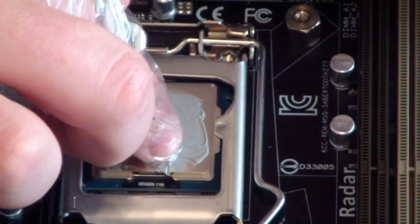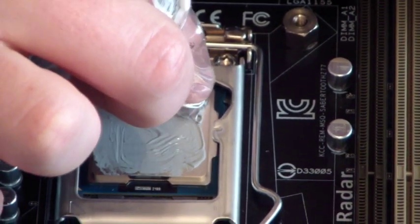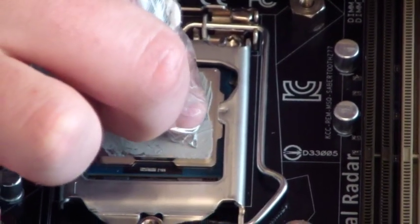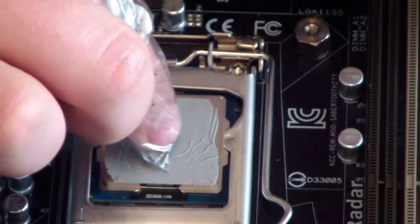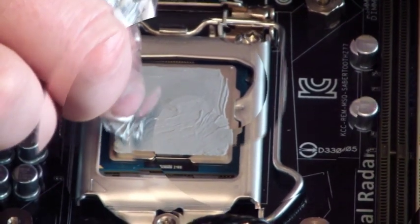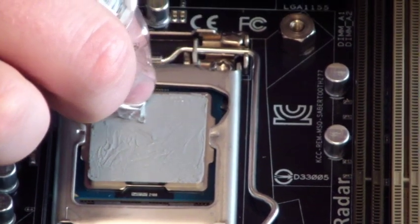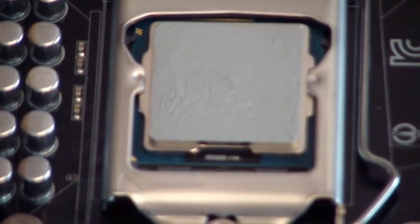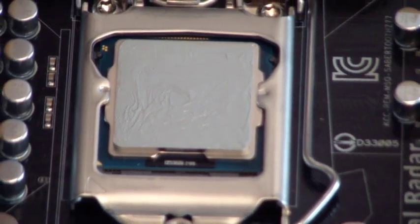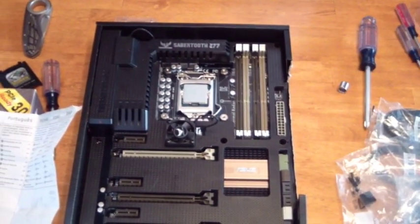If you use too much, it'll get everywhere. The thermal paste is important because it's the connection between your fan and your CPU. If you don't have a really solid connection — even metal has little pockets between the fan and the CPU — so basically it's just liquid metal, which is what the paste is. That looks excellent. Nasty stuff, don't touch — I don't even know if it's poisonous or not, but it doesn't come off very easily.